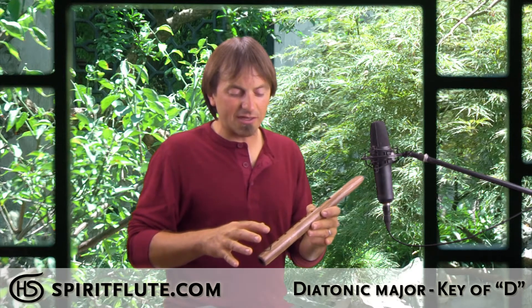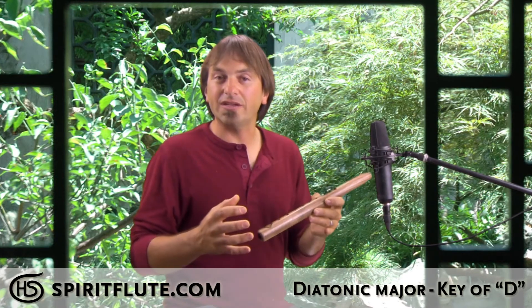It's a little different than our pentatonic flutes in that not all the note combinations are necessarily harmonious with each other, and so it takes a little more time to learn how the notes relate to each other and how to play melodies on this flute.